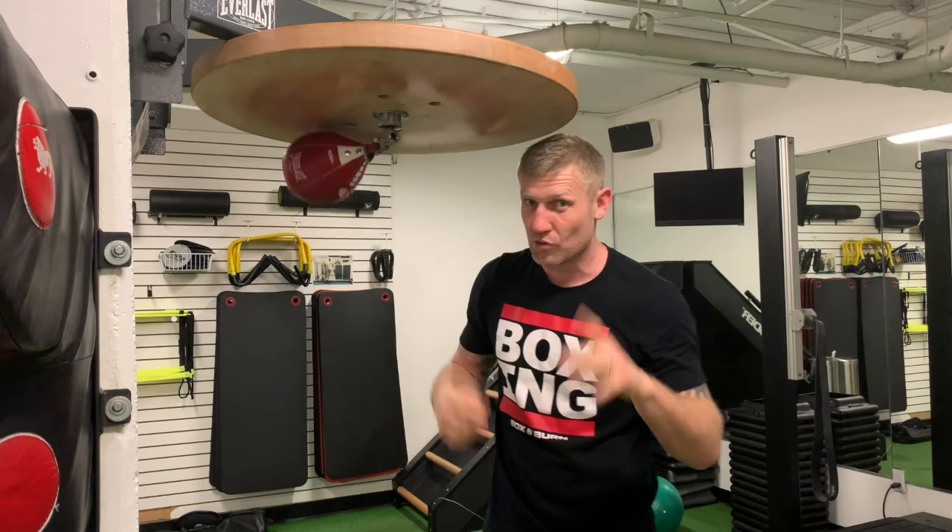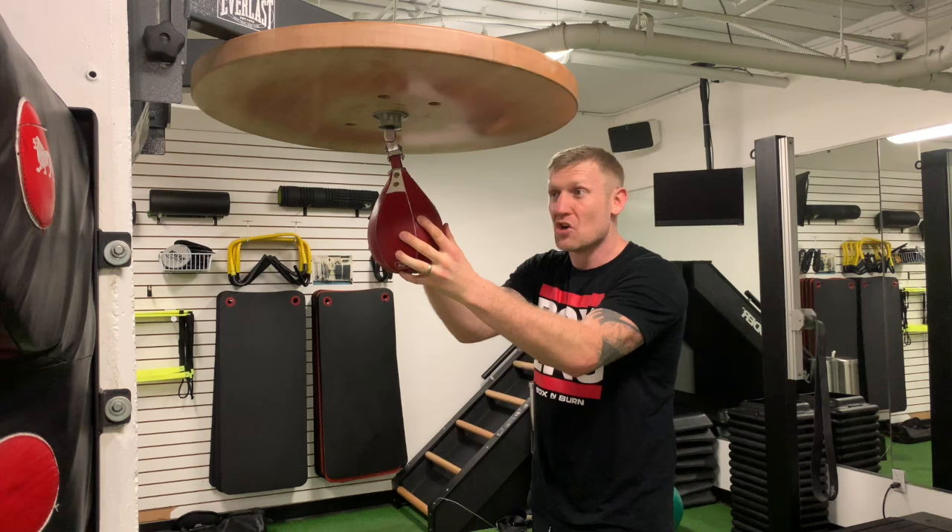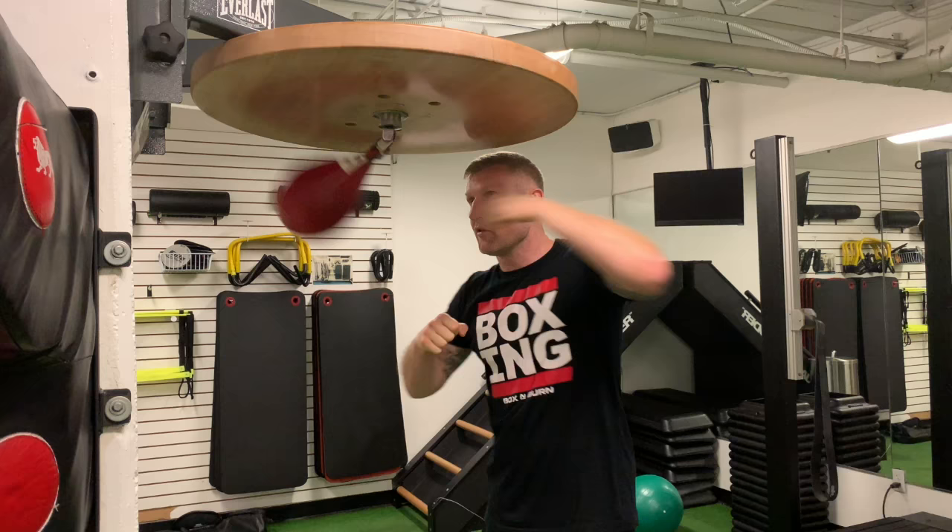Variation 8, getting fancy now. It's fist, elbow, so it'll look like this and you go both: fist, elbow, fist, elbow, fist, elbow.